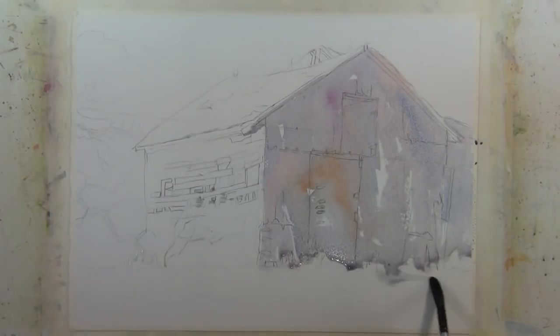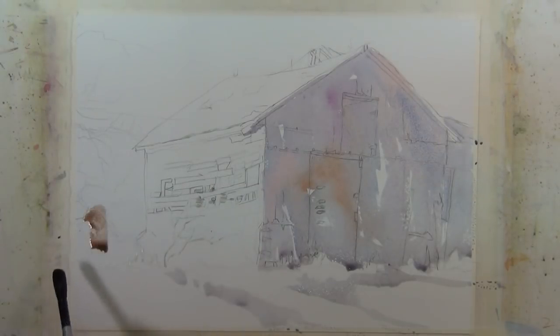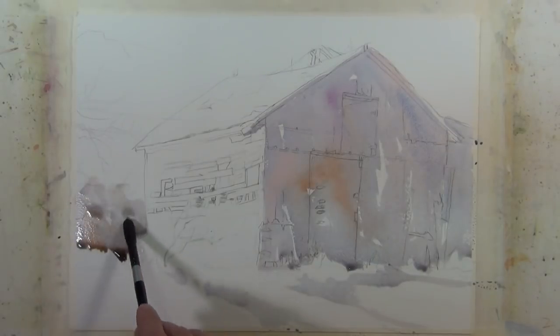I'm going to move this wash down into the foreground and I'm using my brush strokes to suggest some direction. I'm not overdoing it with my brush — just making a statement and moving on. I'm going to take a warmer mixture here; this is still ultramarine blue and burnt sienna but with much more burnt sienna than ultramarine blue.